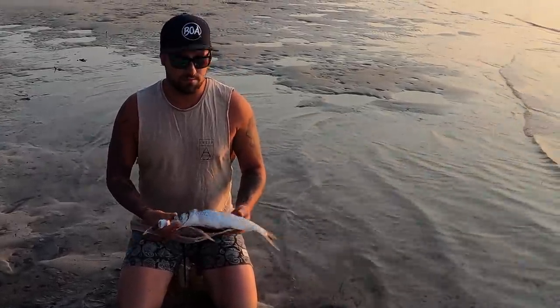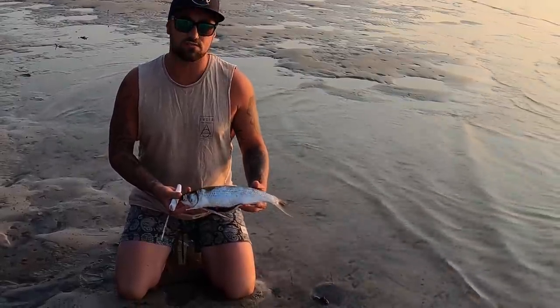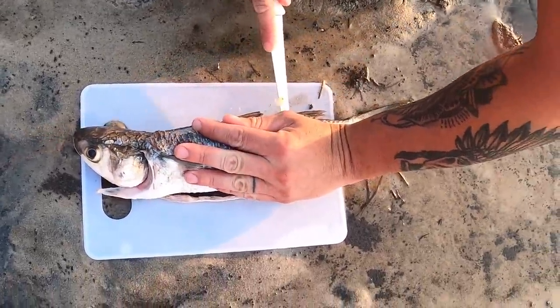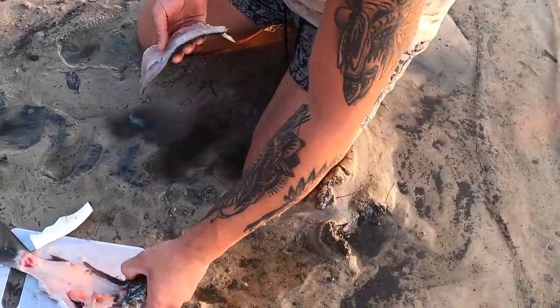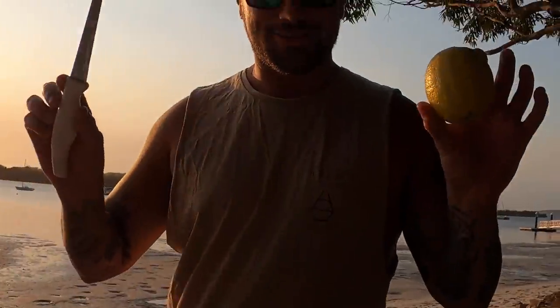So I'm going to fillet this bad boy up. Real good looking fish aren't they, the mullet — nice and silver. There's your fillet. Feed the rest to the fishies. Time to chop the lemon.